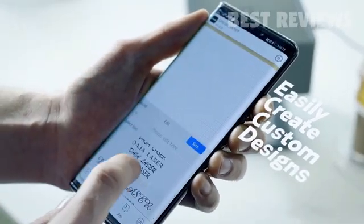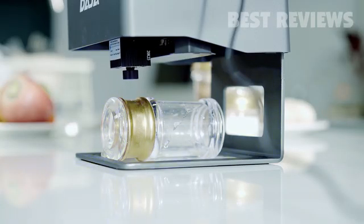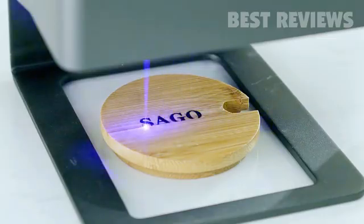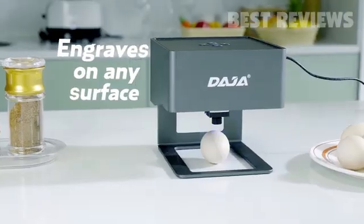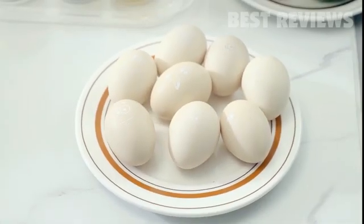Easily create custom designs, patterns, or text, and engrave in minutes. Engraves on any surface. Simply sketch out your idea and leave the rest to Daja.